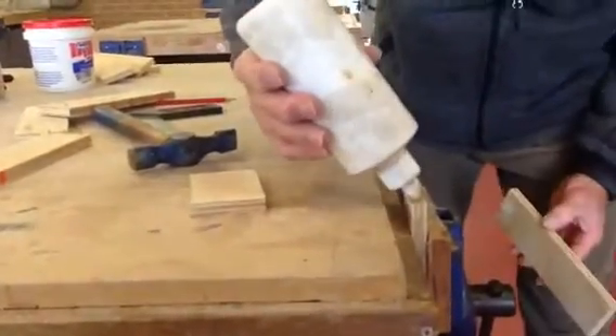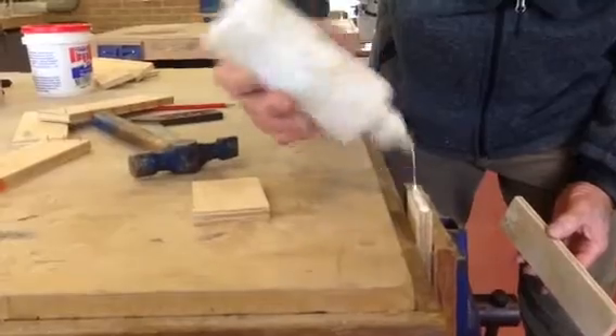We don't nail before we glue, and we don't glue without a damp cloth being present.